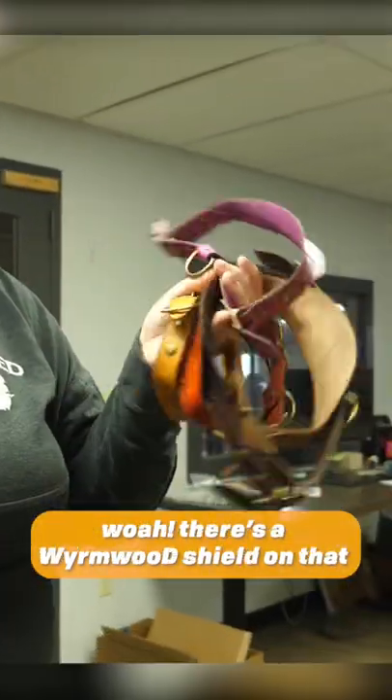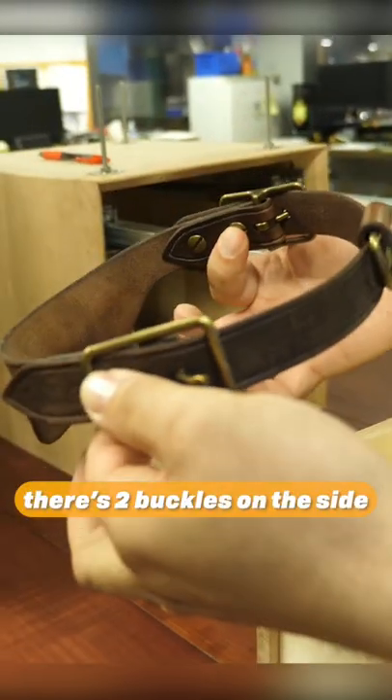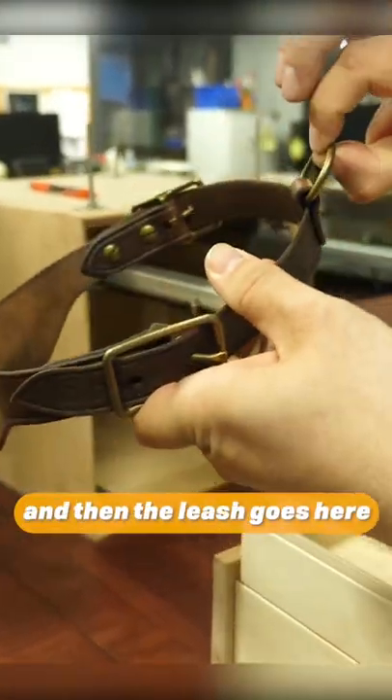They're honestly pretty cool. Oh, there's a word shield on them. Is this so you don't choke your dog? So there's two buckles on the side, and then the leash goes here, so you don't have like the weird buckle. This is very clever.